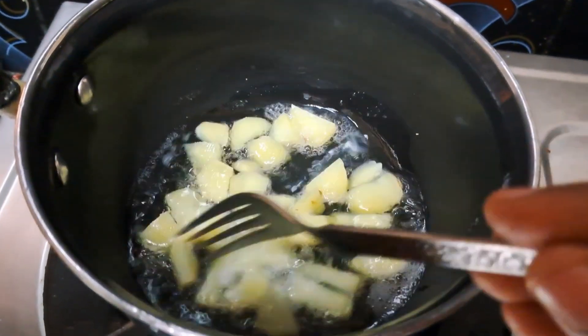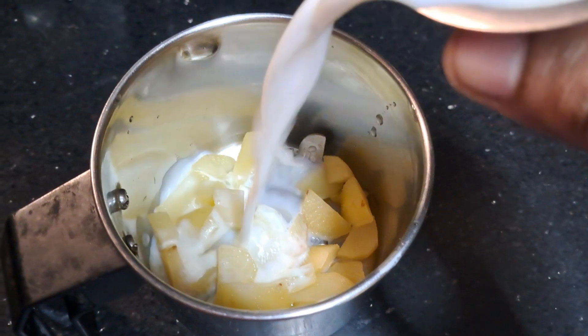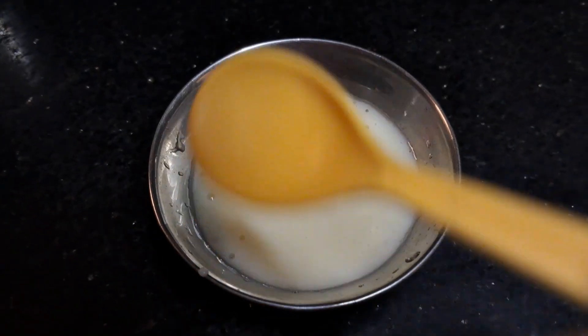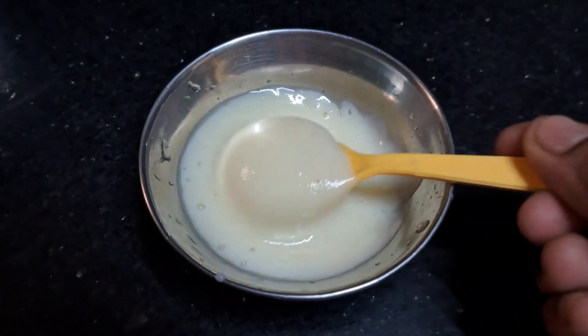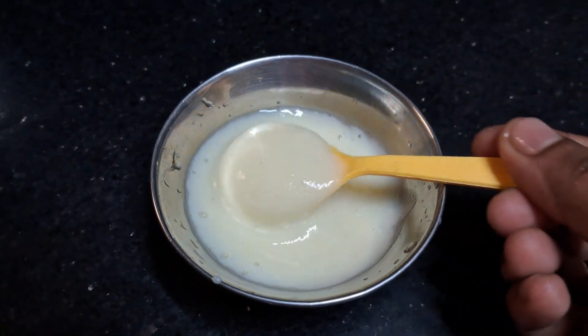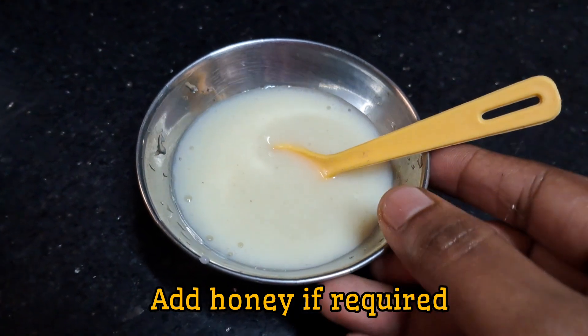Put it in a mixer jar. You can't add some potatoes in a microwave — it is very bland, but you can enhance the taste with honey. You can taste it in plain potato puree.